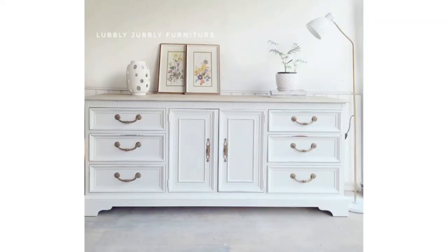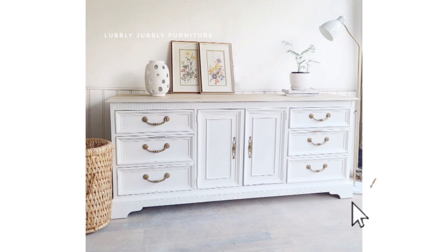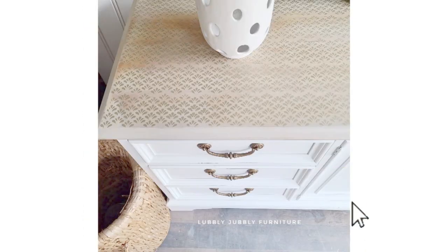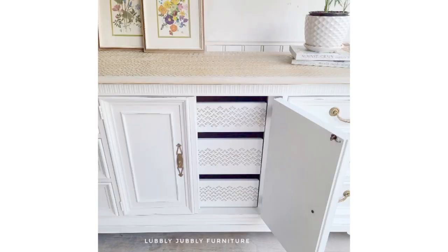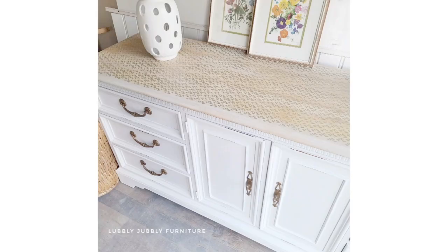Thank you so much for watching this video. I hope that you liked this piece and how it turned out — I think it turned out amazing. Please subscribe to my channel and like and comment, let me know what you think in the comments, and I will see you next week with a new furniture makeover. Take care!